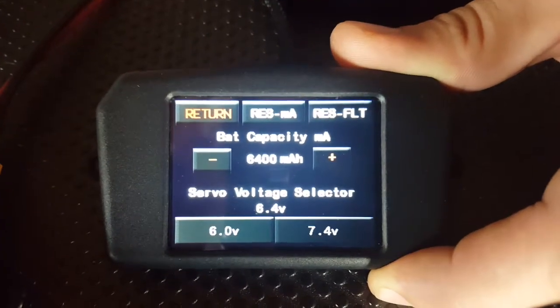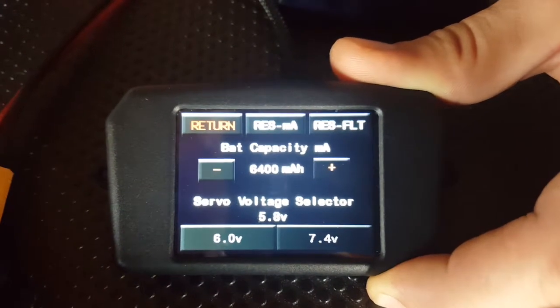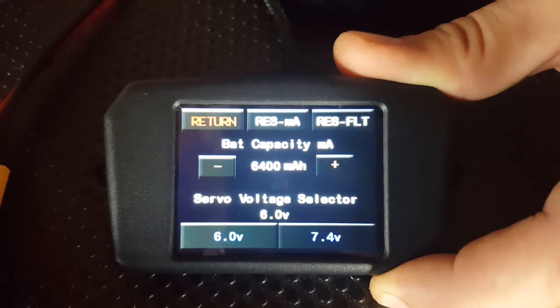You can see the numbers updating on the screen — that's the regulator regulating down to 6 volts. There we go, we've just set the regulator to 6 volts.